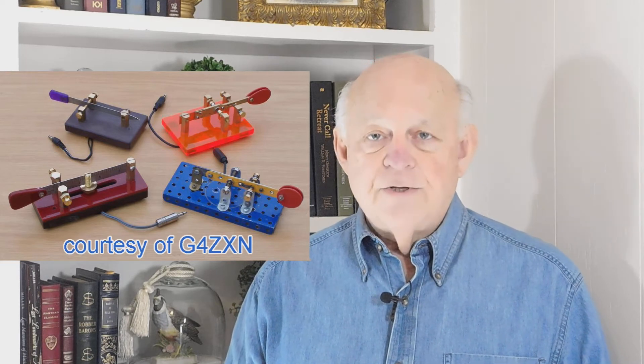This key was provided by Joseph Delgado of the C.W. Morse Company down in the great state of Texas, and was proudly made right here in the USA. I'll put a link in the video description, and you can check out the complete line of single paddle, double paddle, and straight keys. I think you'll agree that the company is named C.W. Morse for a really good reason.